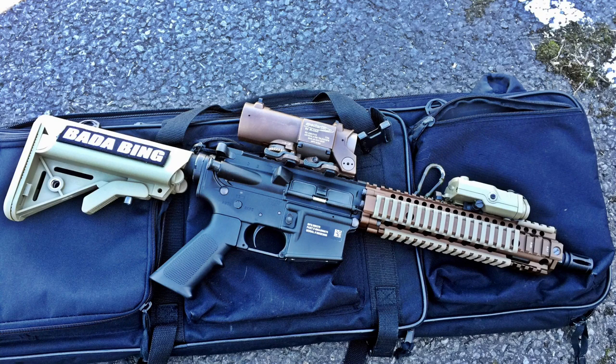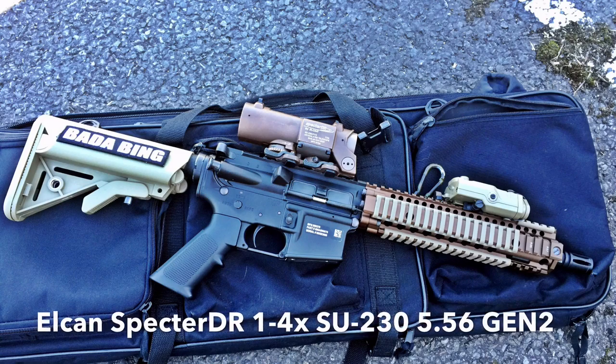Hi guys, Badabing here, thanks for joining me. Today we're going to be talking about the Alcon Spectre DR Gen 2.